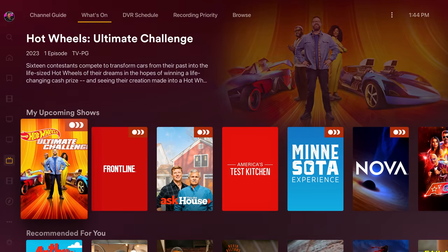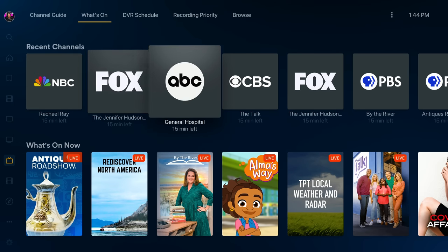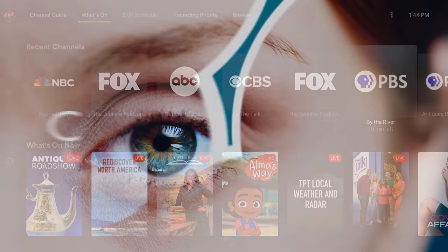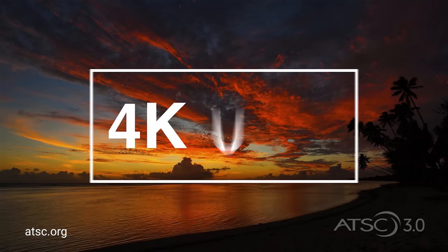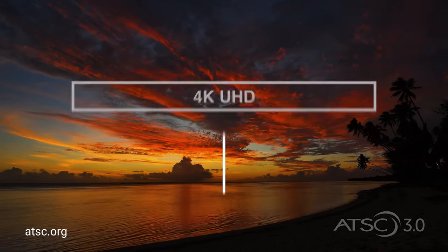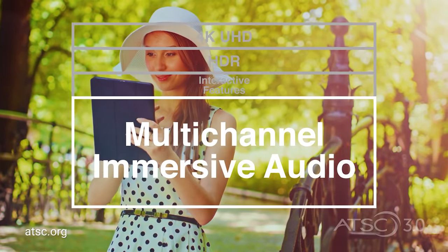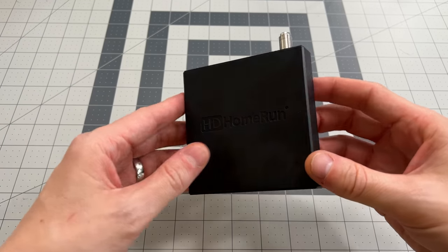Now I'm not talking about the free channels that Plex offers, although we'll be talking about those a little bit later. I'm talking about over-the-air channels like ABC, NBC, PBS, and many others to watch sports, local news, and more. And with ATSC 3.0 or next-gen TV rolling out in some areas, you can be sure you're going to get the clearest broadcast possible with up to 4K resolution uncompressed over-the-air, versus 1080p compressed like most TV providers. You also need a few simple things that I will cover in this video so you can start watching and recording live TV today.